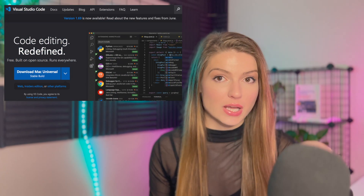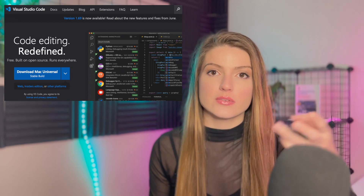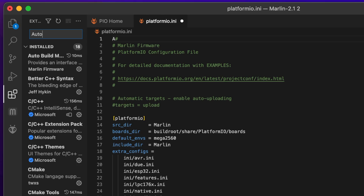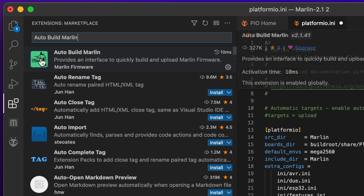Go ahead and download Visual Studio Code — not Visual Studio, just Visual Studio Code. That's Microsoft's free IDE. You're downloading the IDE and then a plugin for Marlin: click the Extensions icon, type in Auto Build Marlin, and install the green icon.